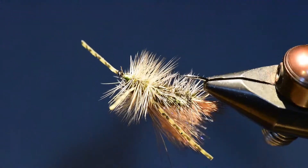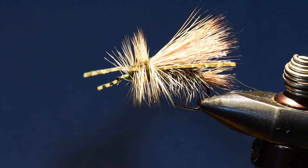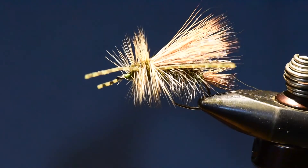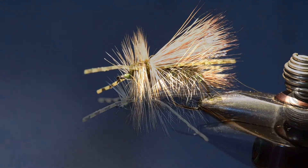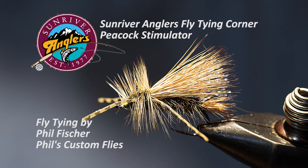It floats high and you can fish it in fast water, but like I said I use this a lot in lakes to imitate the big bugs, and I like to bang the banks with this pattern. That has been your Sunriver Anglers Fly Tying Corner for this month. I hope you've enjoyed the Peacock Stimulator and will give this fly a try. If you like what you see, please subscribe to our YouTube page and like us on Facebook. We'll see you next time.